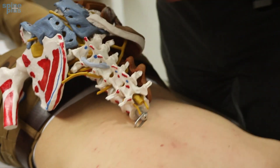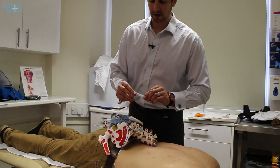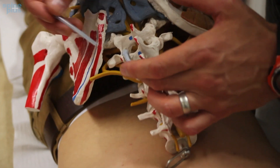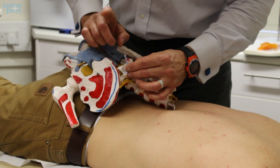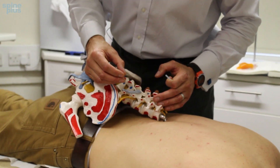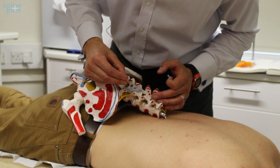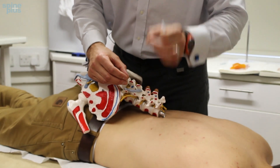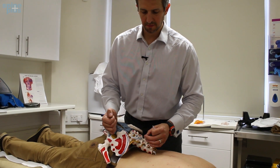Other options would be doing some dry needling. We'll be palpating down, finding the area we want to get to, placing our little guide tube on there and tapping the needle in. We then work it into the muscle until the patient feels that little twitch or quiver in the muscle, indicating we've hit the knot — hit the trigger point — and that's the thing that's going to achieve the desired effect of releasing that muscle even more so.